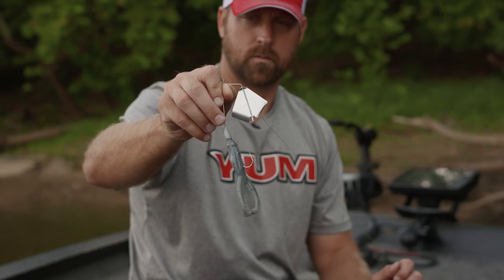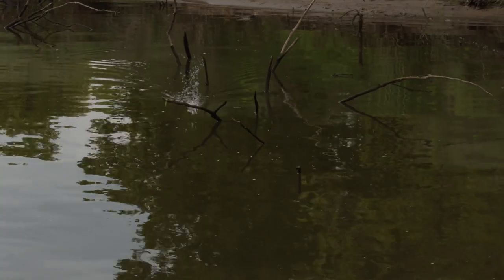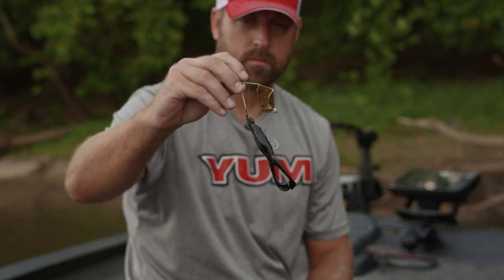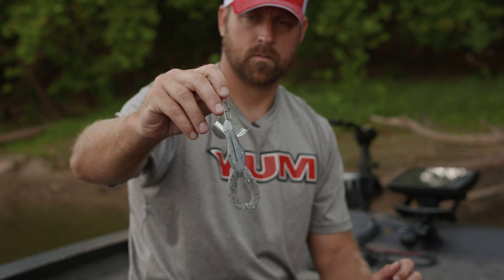When you think about color choice with the War Eagle buzz bait and the Yum Tiptoed, I look at water conditions and light conditions. Early morning, late at night, low light conditions, or cloudy days — I'm going to throw the black on black, or the gold blade with a black buzz toad. In sunnier, brighter conditions with cleaner water clarity, I'm going to look at something lighter, like this Grey Ghost Tiptoed right here.